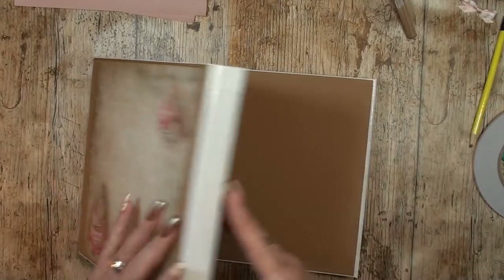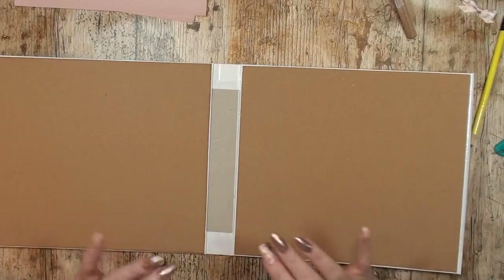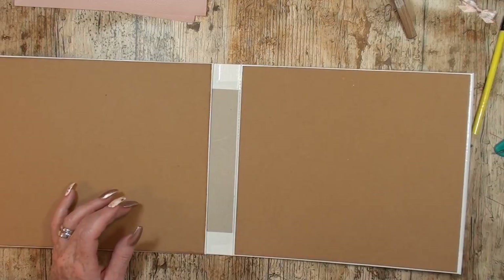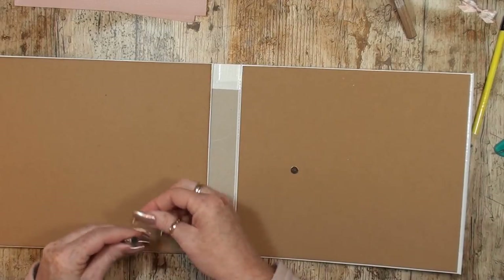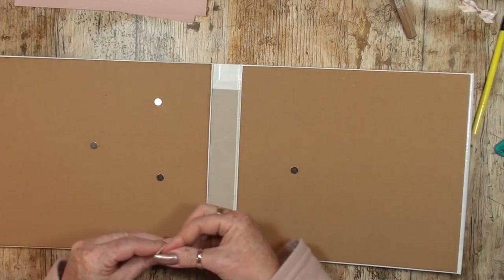Now I have the front and the back, and before I go decorate this side — which I almost did — we need to use some magnets because we want this to close. Here are my magnets. They're very tiny so we can use a few.